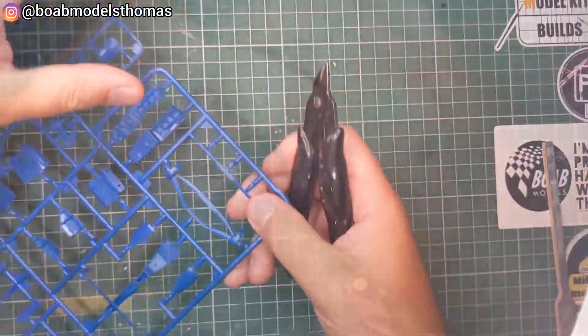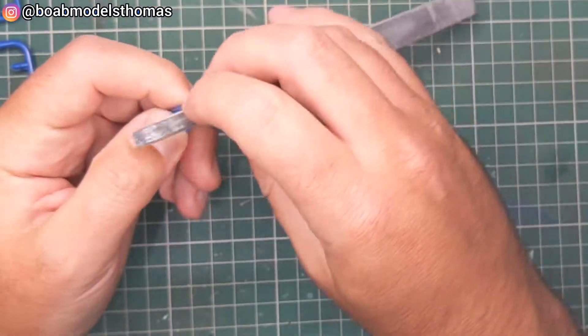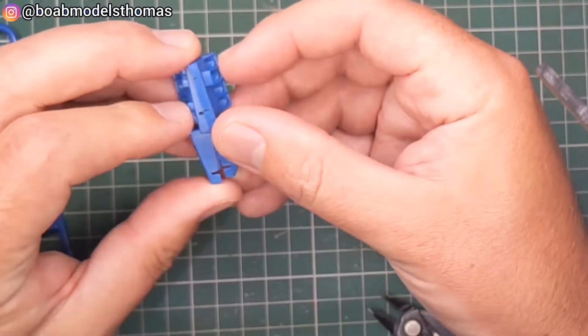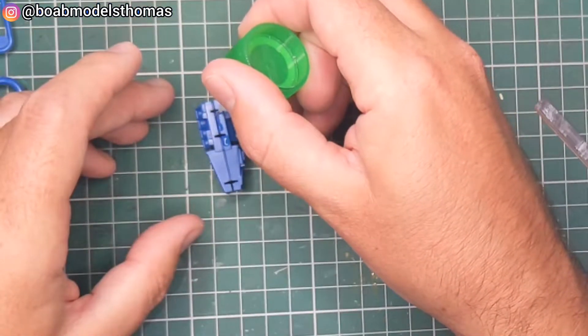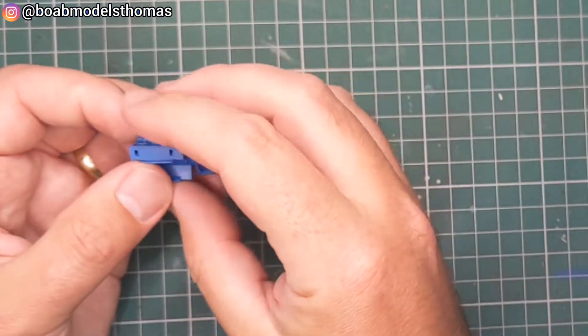The engine detail is rather limited in this kit, but once you put the bodywork on you can't open it up again to look inside. This was the Renault RS27 V8 engine which was used at the time. The engine was also used by Williams, Lotus and Caterham in the 2012 season.